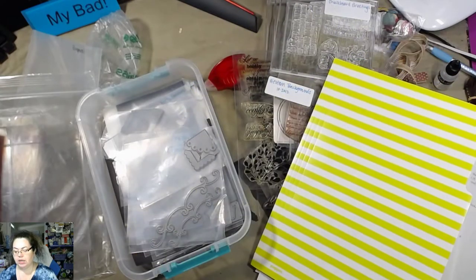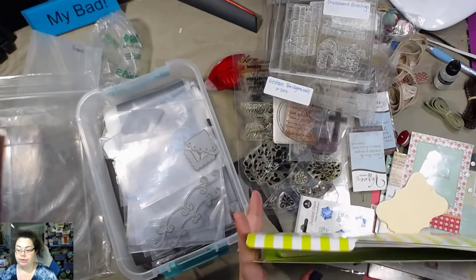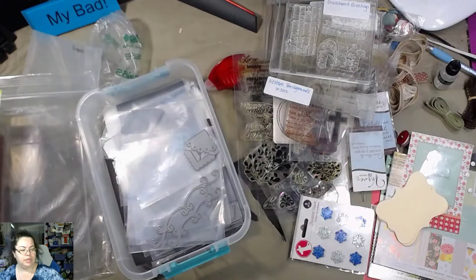I wonder if this was kind of like — you know how Stampin' Up! you can sell it — I wonder if that's what this is.